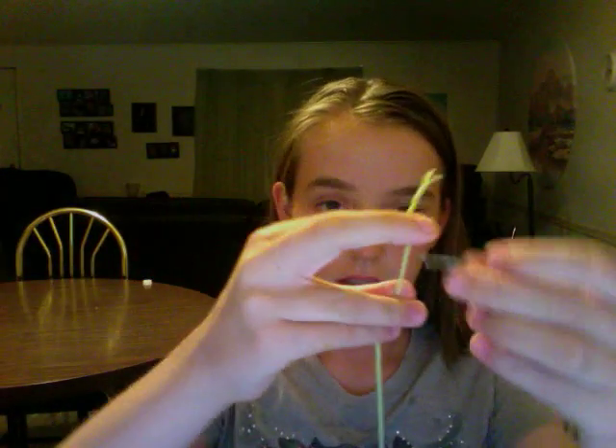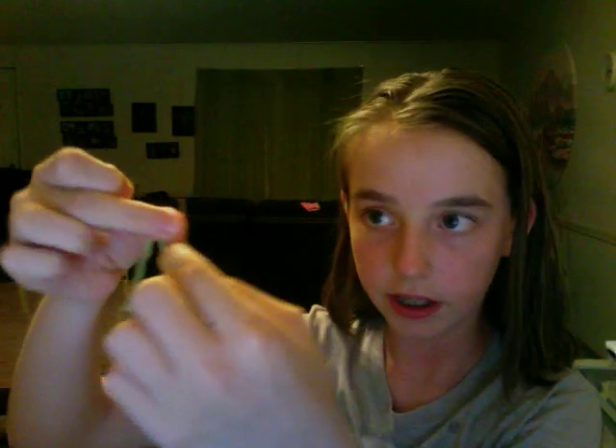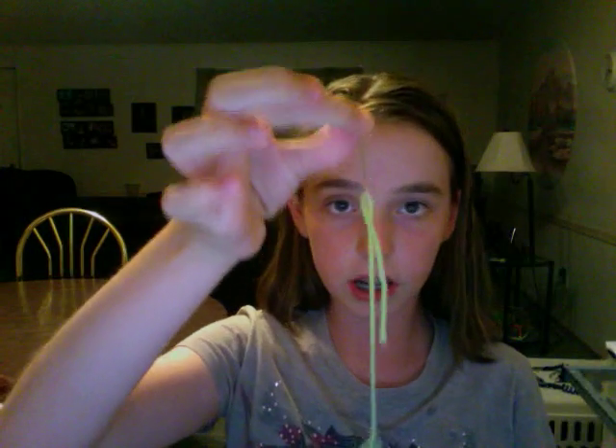First of all, we're going to do it with the embroidery needle. What you take is the end of your tail, you put it around your embroidery needle, you pinch it really, really hard, you slide it off, and you put it through that hole. It's kind of tricky, so it takes a little bit if you're having trouble with it. So once it's on your embroidery needle,